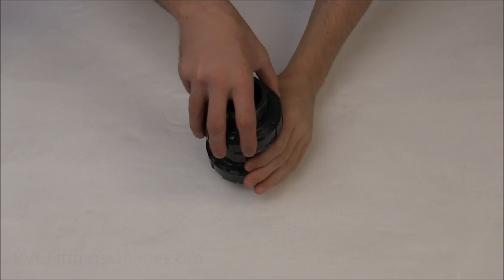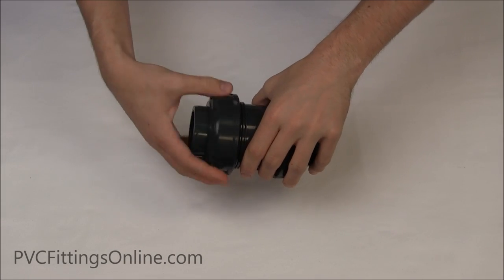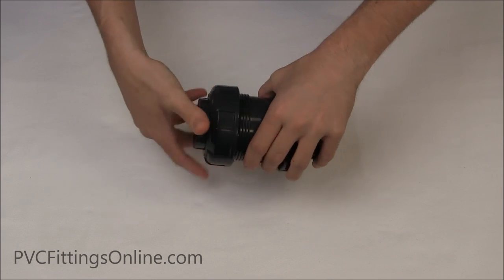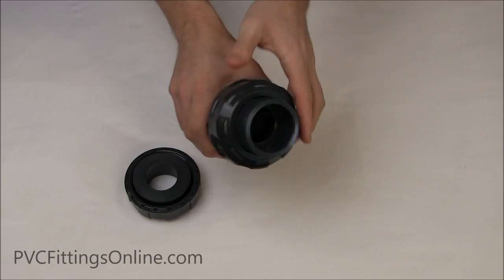Check valves are used to prevent backflow in a pipeline. This ball check valve has a true union design, meaning it can be taken apart and removed from the pipeline if needed. This makes replacement simple.